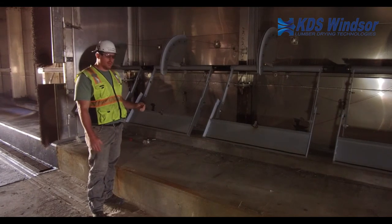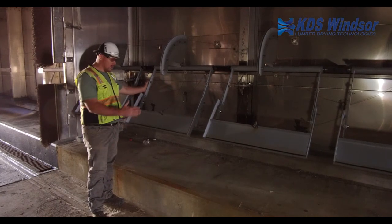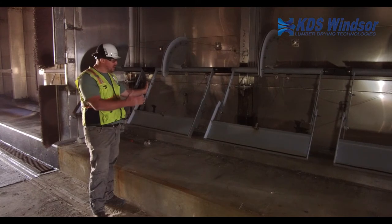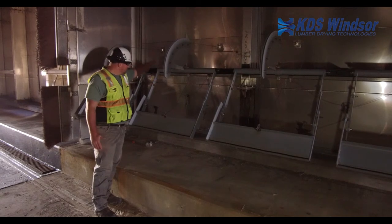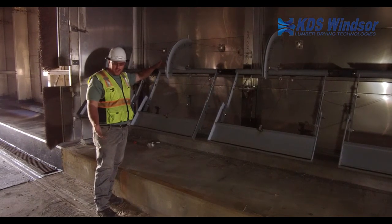The other common thing that will happen with the dry track bars — inevitably — is this flat bar will bend in the direction of the lumber flow. It's actually designed to bend at the flat bar versus further back, to prevent major catastrophic damage to the dry track system.